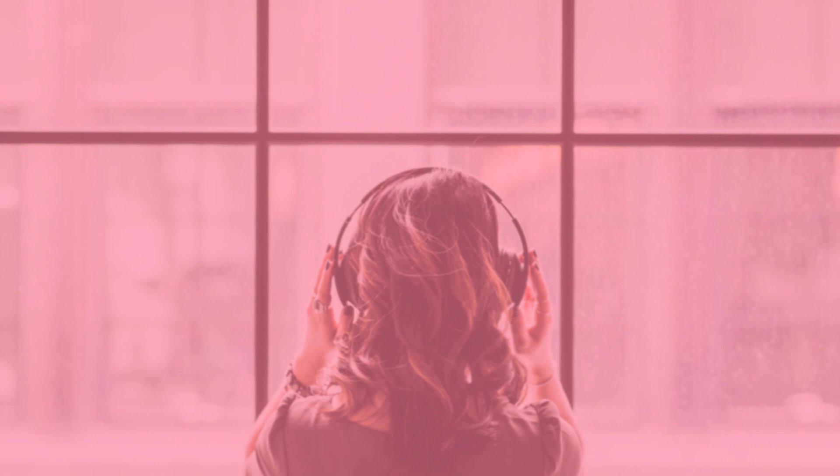Now let go of any focus and just enjoy a few moments of pure bliss and calmness. Take a nice, full, relaxing breath in and breathe out. Bring your attention back to your surroundings. Be aware of any sounds around you. And when you're ready, with the next breath out, open your eyes.